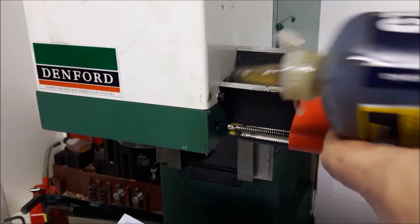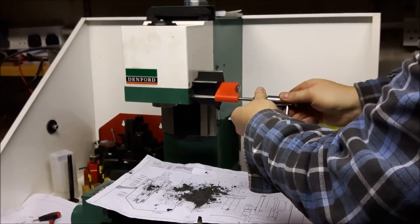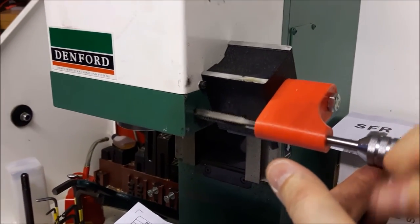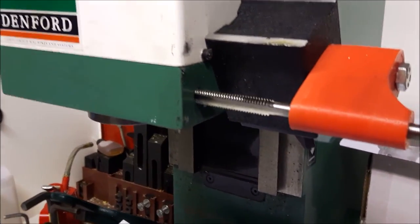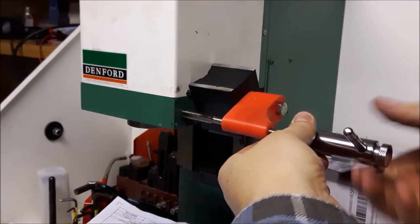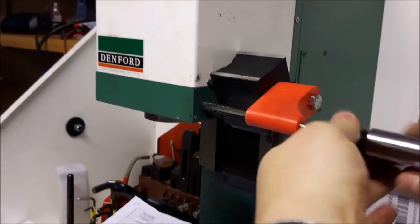Next we need to cut some threads. I've got my thread support and my long tap, and I'm just using the thread support to make sure everything's square. I've got a little ratchet driver for the tap and I'm slowly working it in. It's quite nice being fairly sure everything's square without having to worry about ruining it — especially when you're tapping into something that's not cheap if you get it wrong. This long tap has a really long lead-in on it, so it doesn't cut threads very deeply, especially near the base of the hole, so I'll need a bottom tap to tidy that up.